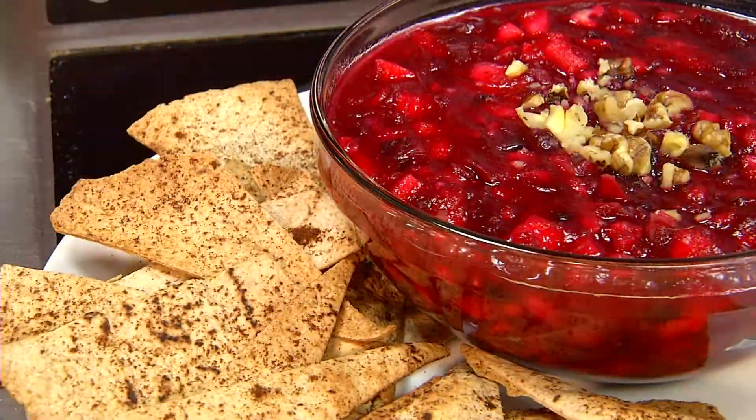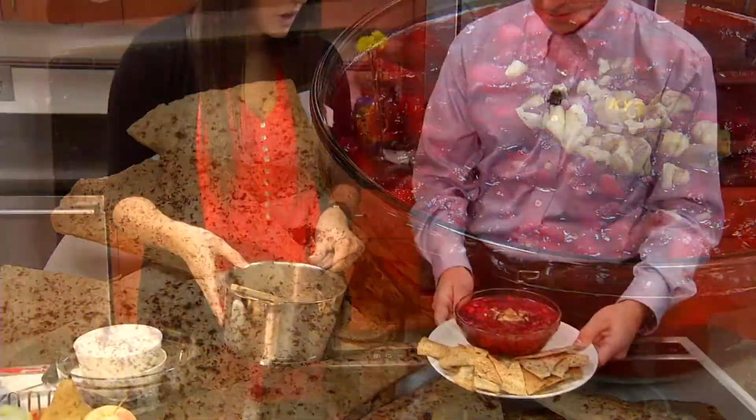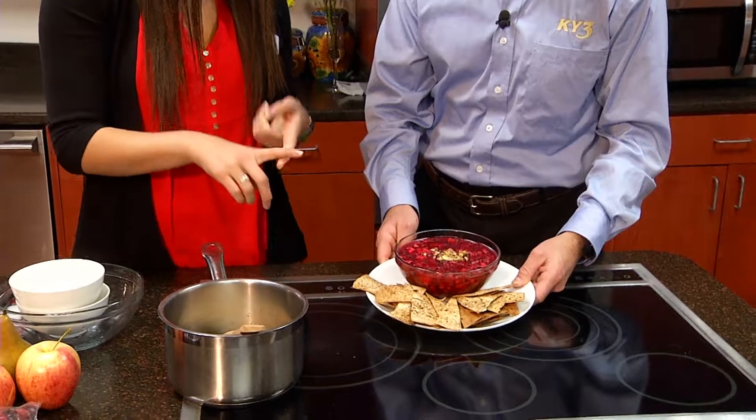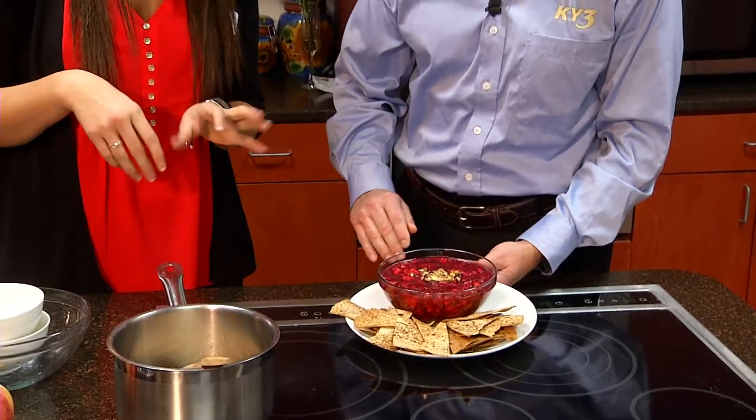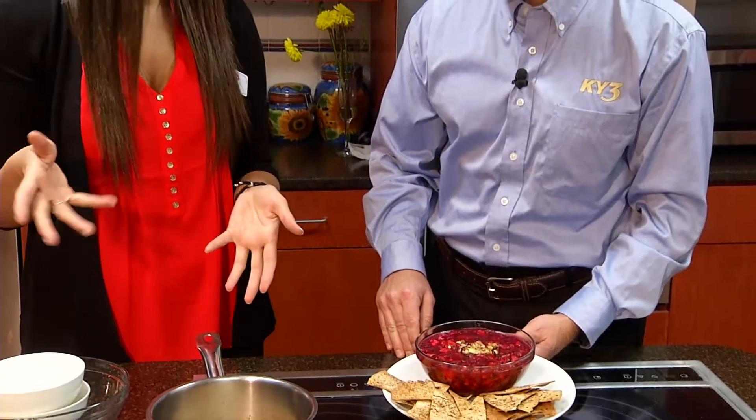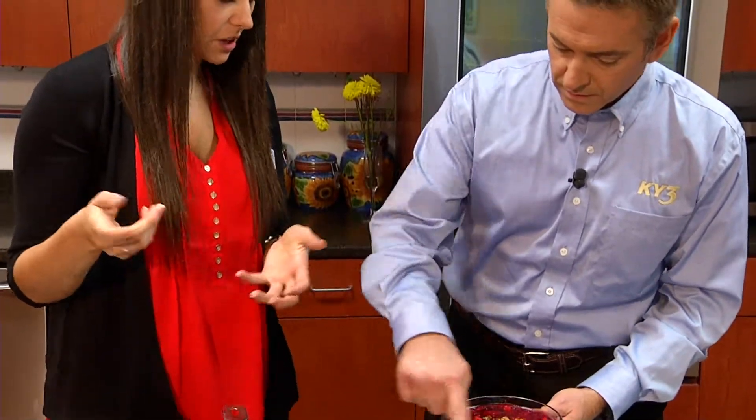We have our finished product over here ready to look at — oh, yummy! With that one, we added some apples, some pears, and then we added some walnuts for even a little touch of healthy fats. So you can do pretty much anything you desire with it.